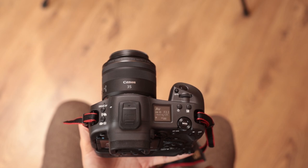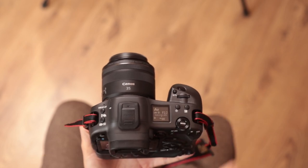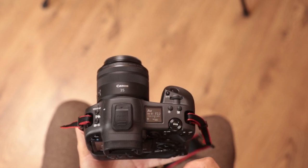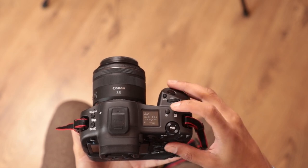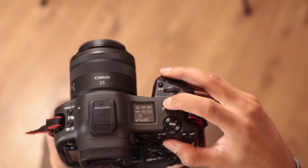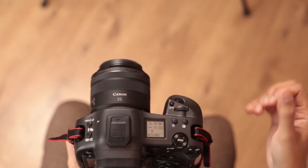On the top of the camera you'll notice that it's quite similar to a 1D series but you don't have the mode button over here and you do have a new dial up the top. We have an information panel here — it's pretty different to a 1DX series camera but very much similar to a 5 series camera and you're able to cycle through the information it shows. If you hold the button the light comes on.